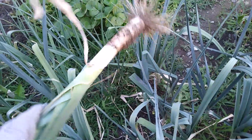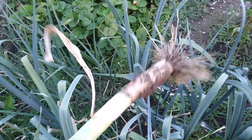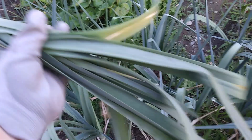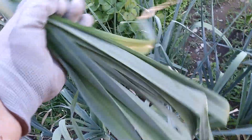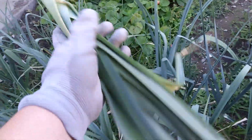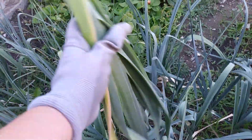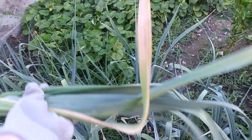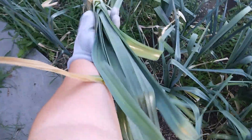You can eat all of this. Down here is the more white root part, and then the green leaves — we'll pull off the ones that are dried up. But I personally wash the whole thing, chop it up, and put it into soups. I think it's delicious. I don't know if everyone eats the green parts or primarily just the bottom part, but it's super delicious and pretty big — longer than my arm, pretty much.